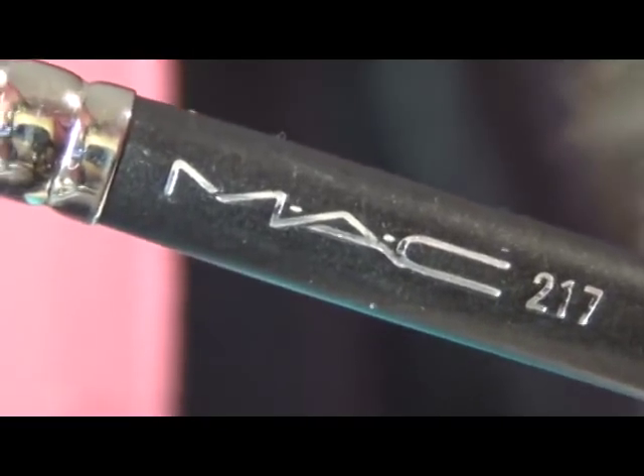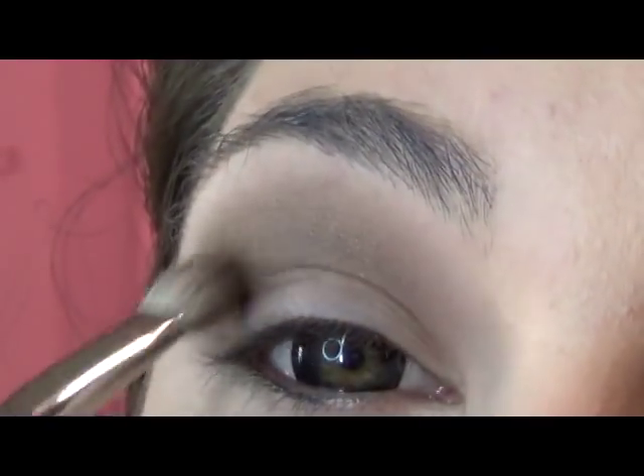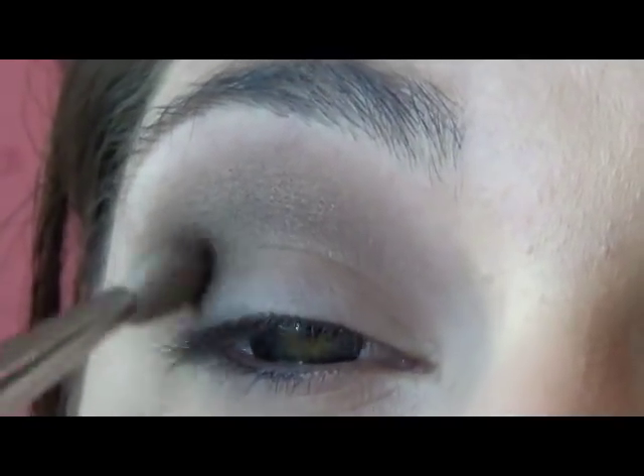Taking the MAC 217, which is a blender brush, we're going to take Snakebite and just put that into our outer crease. And with the same MAC 217 brush, we're going to go in with Blackout and just put that on the edge of the crease just to deepen it a little bit.